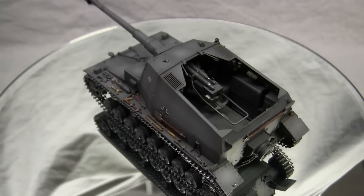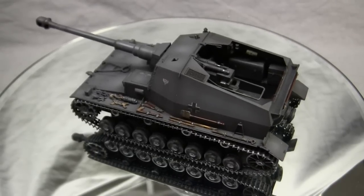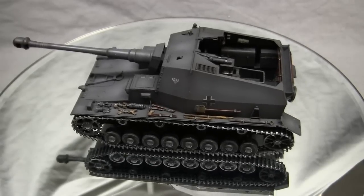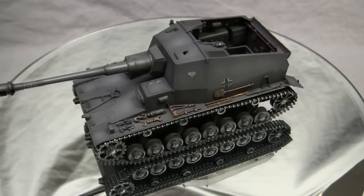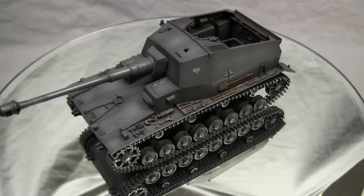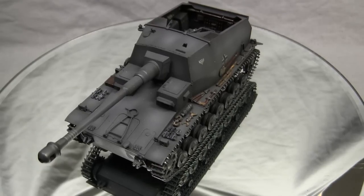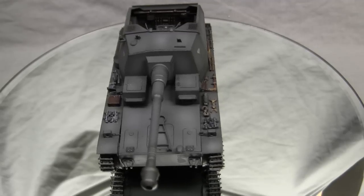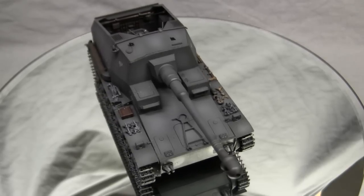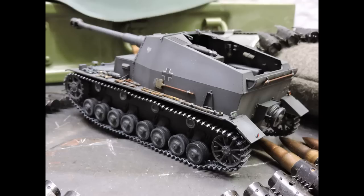On the prototype vehicles produced, the engine that would have been used on the Panzer IV — the V12 Maybach HL120 — was not utilized. In its place, a lighter inline 6 Maybach HL66P engine was used. The purpose for the lighter engine had to do with the overall lighter weight of the Dicker Max compared to the standard Panzer IV. With the combination of the lighter engine and lighter overall vehicle weight, the Dicker Max would have been able to hit a top speed of 17 miles an hour, which for the late 1930s to early 1940s timeframe was a little above average.